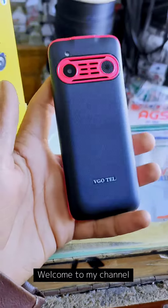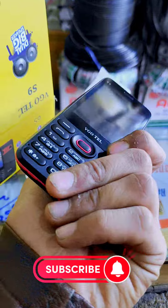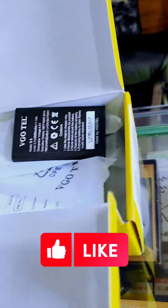This is the back, and this is the touch on top. Guys, this is mechanical — please look guys. This is the battery.